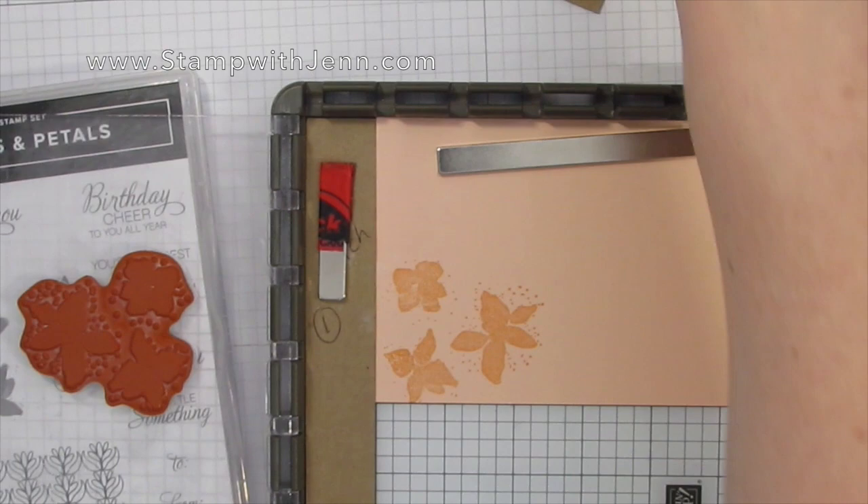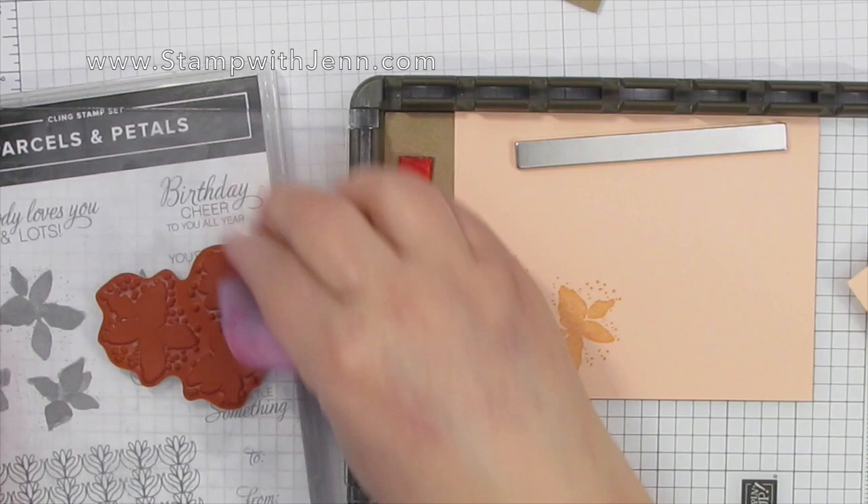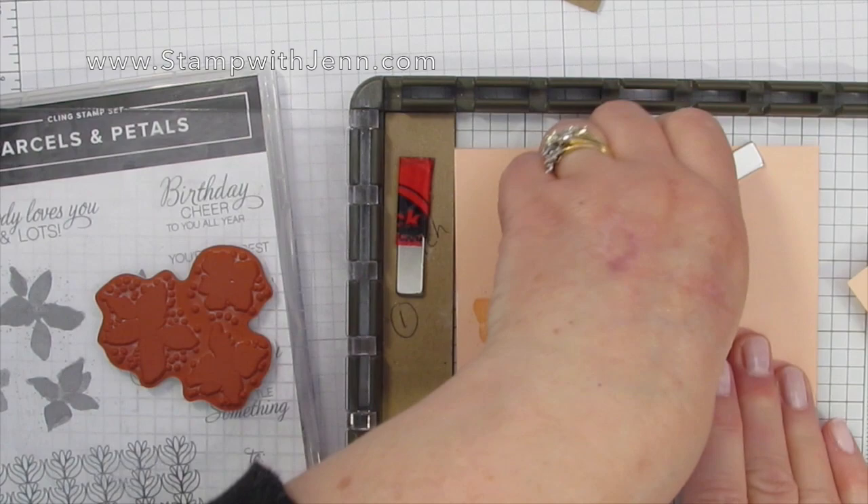So you're going to put that in, and then the next step after you clean the stamp — because we're now going to switch colors — I'm using my foam pad here to clean this.